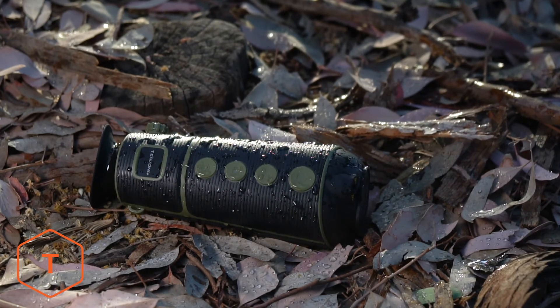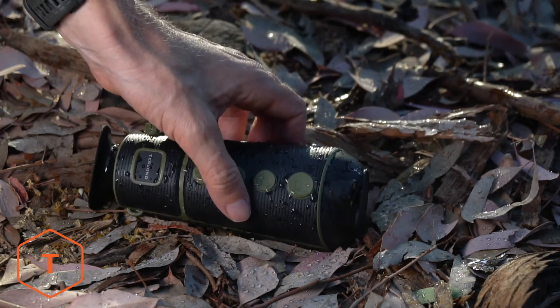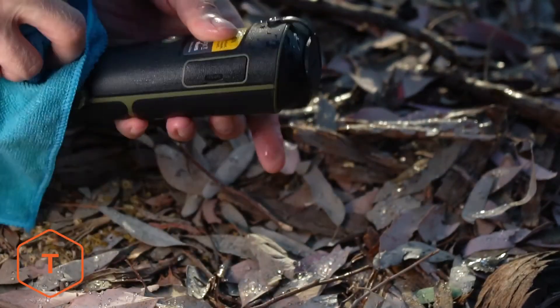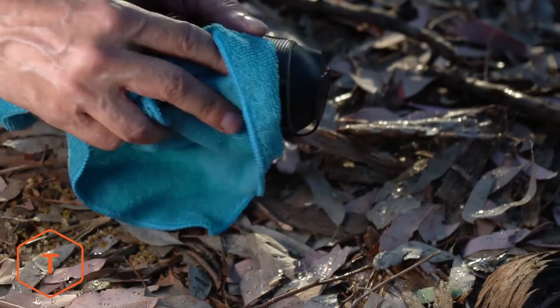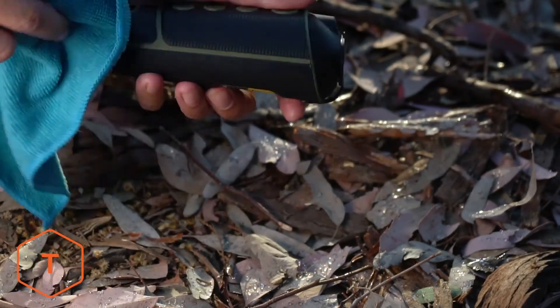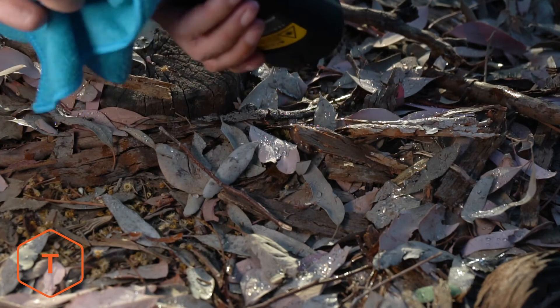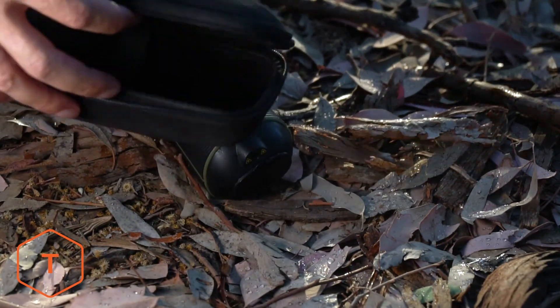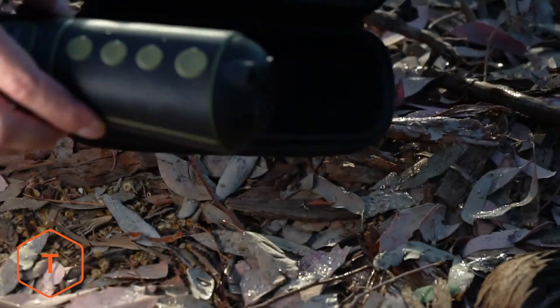To clean this device, use a damp cloth or mild water-based cleaner on the body. If you need to clean the lens, only use a dry microfiber cloth. Fully charge the battery before you leave the device idle for a long time to prevent battery damage. Store the device in its case in a cool, dry place.